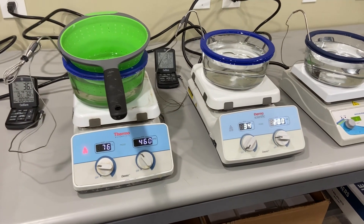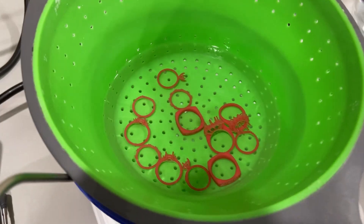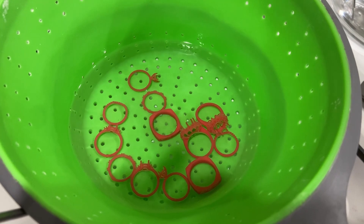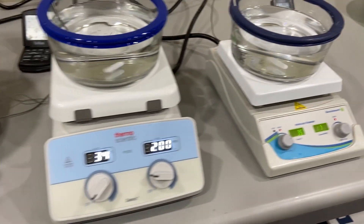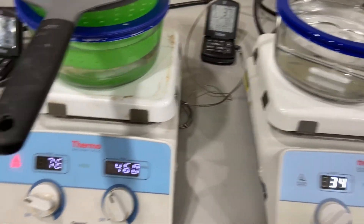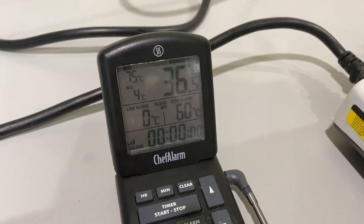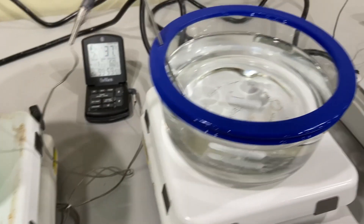Here we are post-processing models for the FlashForge 510 machine. We just introduced the models in a silicon colander into the alcohol. We have three heated magnetic stirrers here, each with baths of alcohol that are being warmed up to about 38 degrees Celsius give or take a degree. We have a digital thermometer in there reading the temperature of the alcohol for each bath.